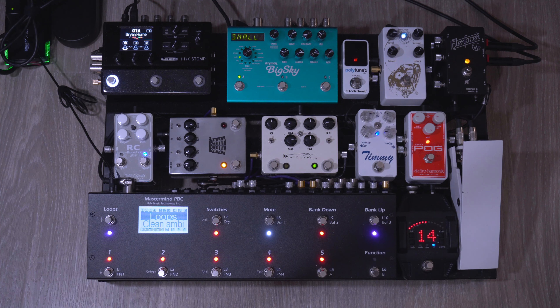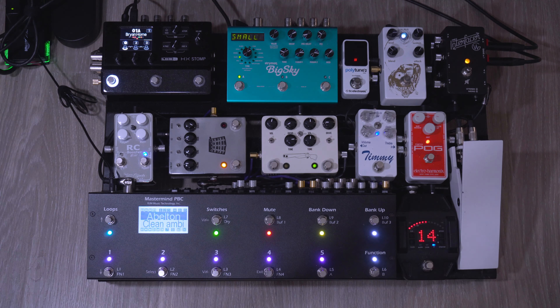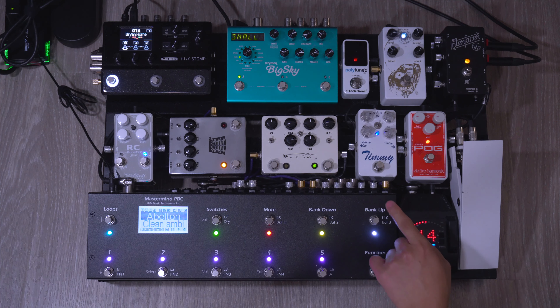Another way that I use the PBC is to control Ableton. On stage I'm usually the guy who is running the tracks and doing the MD stuff. The purple button will take me to the Ableton page. Basically I have this set up so that number one through five are five songs, so if I press it it'll start the song. Up here are my controls — this button will start the song, this button will stop everything on Ableton, this controls the click on and off, and then these two will scroll up and down.